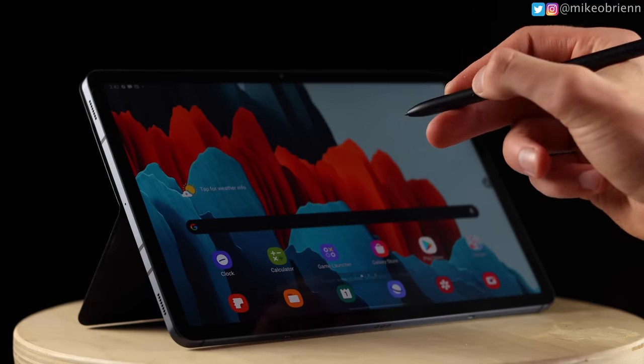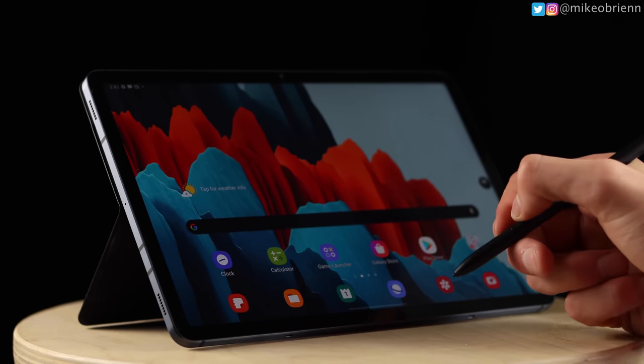Starting off with a quick physical tour of this tablet, there are two different sizes. This is the smaller one, the S7. There's also an S7 Plus, which gives you about an extra inch to inch and a half of screen — so a larger display, but significantly more expensive. This one right here was the right size for me, and I'll explain why later in the video.